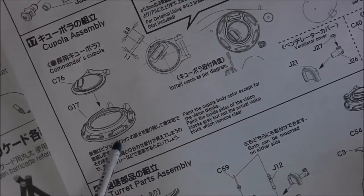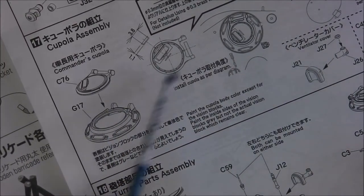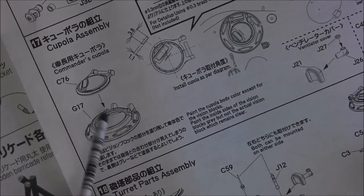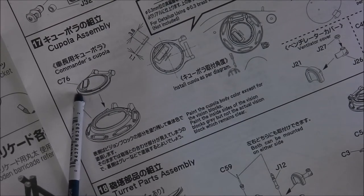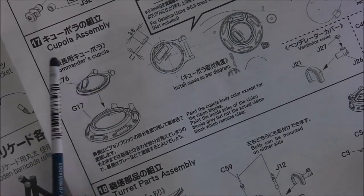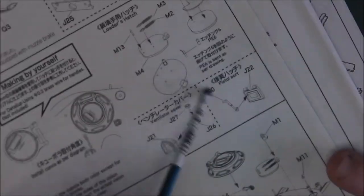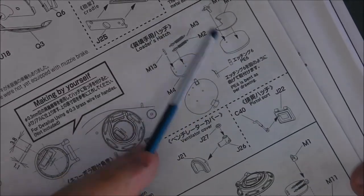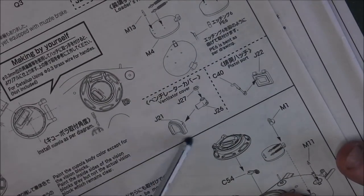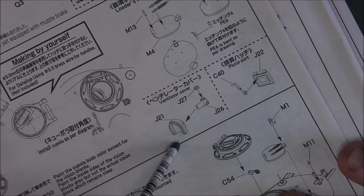Now we're moving into the commander's cupola area. This comes in both hard plastic and clear plastic depending on what you're looking for. The hatch is moulded with its periscope permanently moulded down, which might be a deal-breaker for some people, but we'll survive. Then we go to our loader's hatch — we have detail on both sides, which is good. We have the pintle for the HMG travel lock on the back of the turret, as well as internal detail for the pistol port.